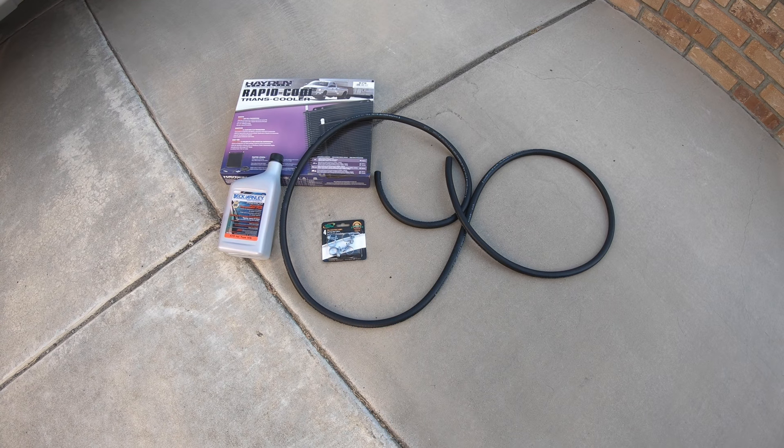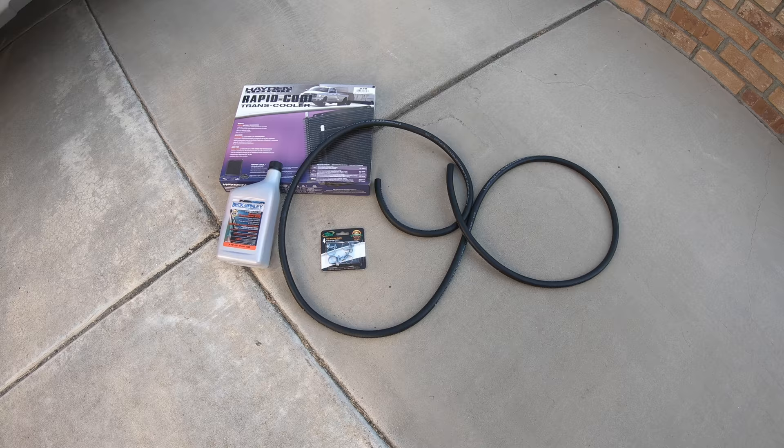I got the transmission cooler — Hayden model 679, the biggest one they have — so we'll get started with installing it.